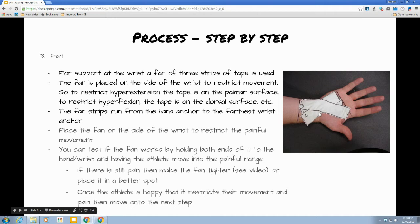You'll see this when we do the video. At this point you're going to want to hold the tape on the wrist and try to get the patient to move their hand back into that painful position. If it's still painful, you'll need to tighten this up — just unstick one side, pull it further down and stick it further to make sure you're actually restricting the painful movement.